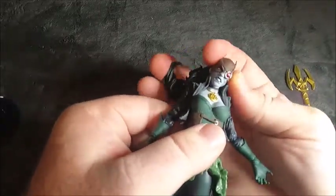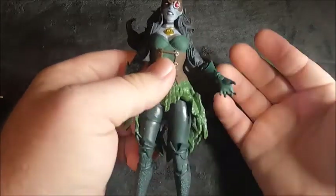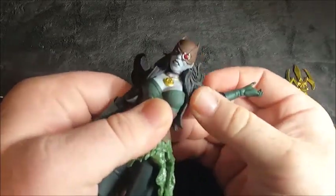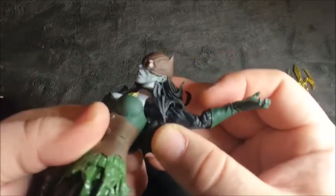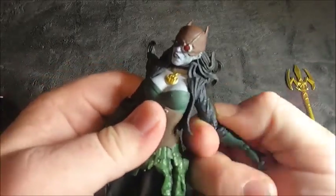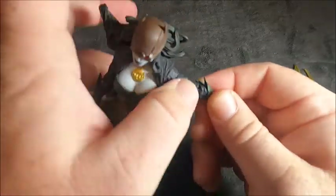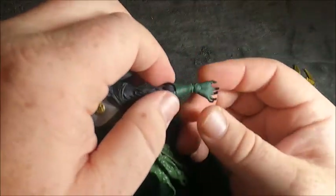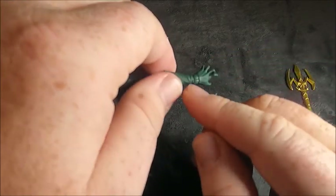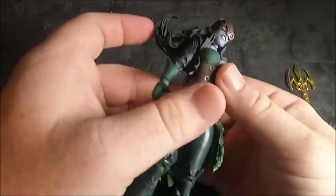Her head doesn't have much movement because of the hair, so it's more like a posable display figure. The arms are on a ball joint with pretty good movement. There's a connector pin inside the joint, some twist at the top of the forearm, and the elbows are double jointed. We don't have movement at the forearm, but the wrist does have some turning.